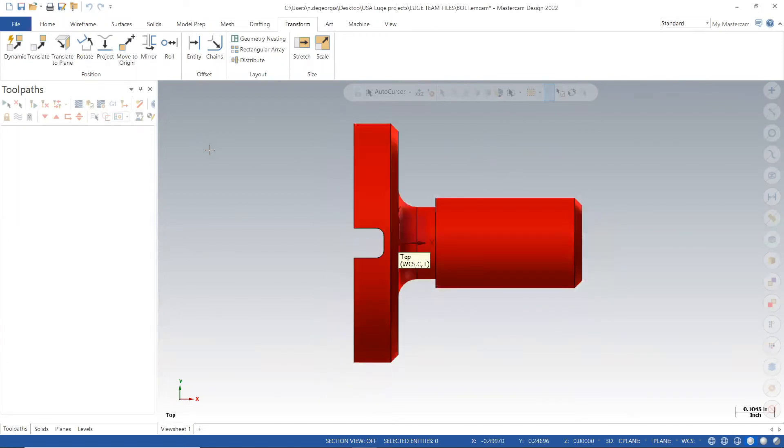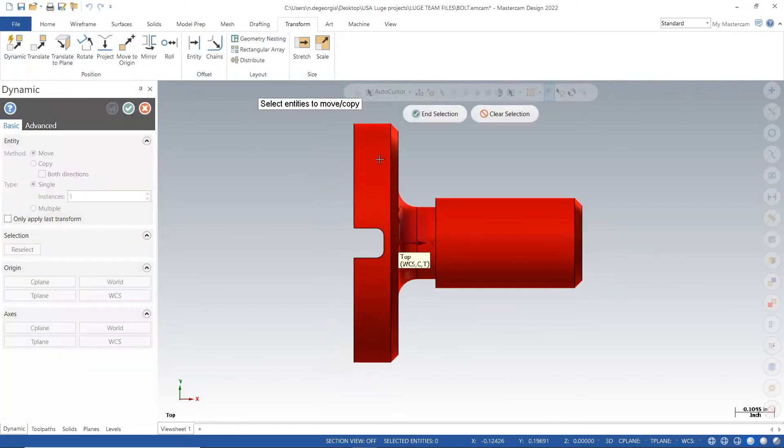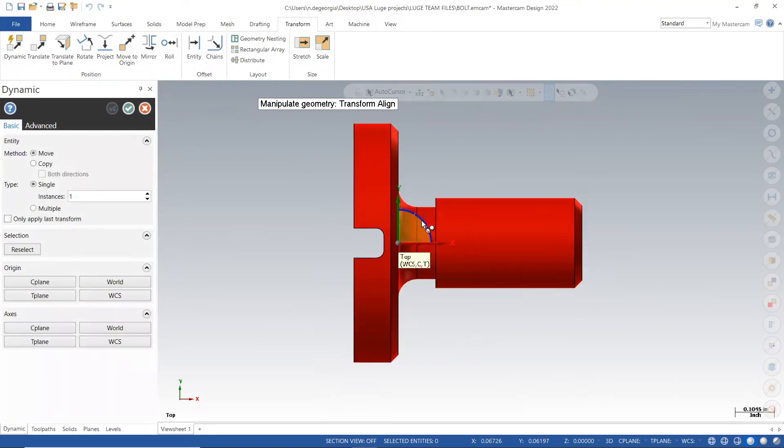This video will be going over using Mastercam to produce the slot in the screw project that we're working on. I will begin by adding my model, changing the orientation, and then transforming my work coordinate system.